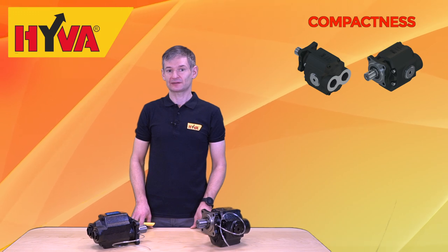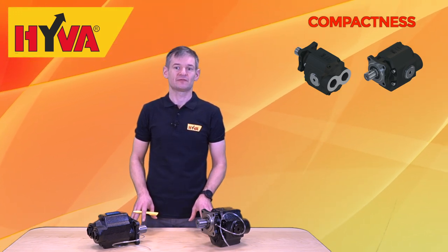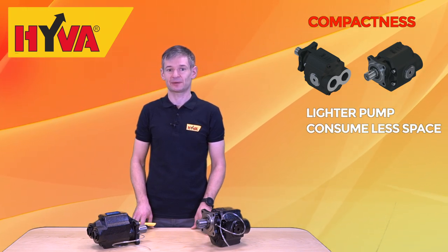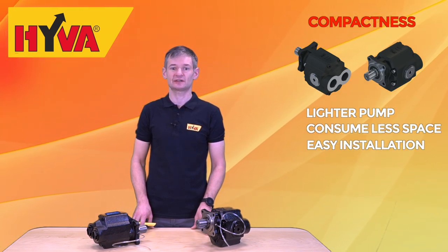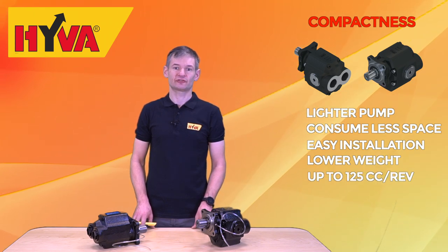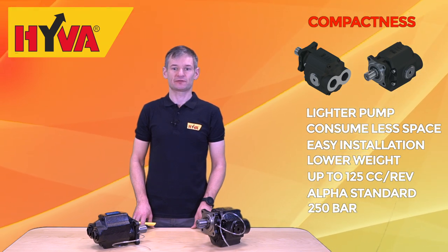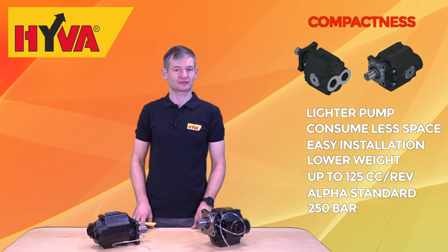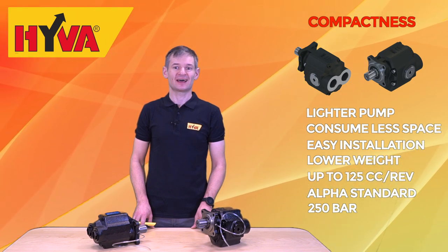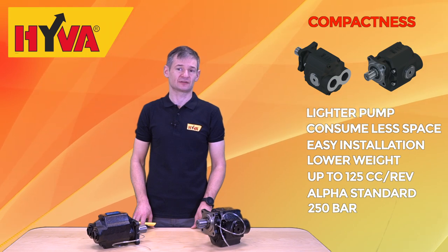The compactness of this pump affects several key areas. The pumps are lighter, consume less space making installation easier, and reduce mechanical losses while still delivering outstanding performance up to 125 cc per revolution at 250 bar, in line with Hiva Alpha standards.